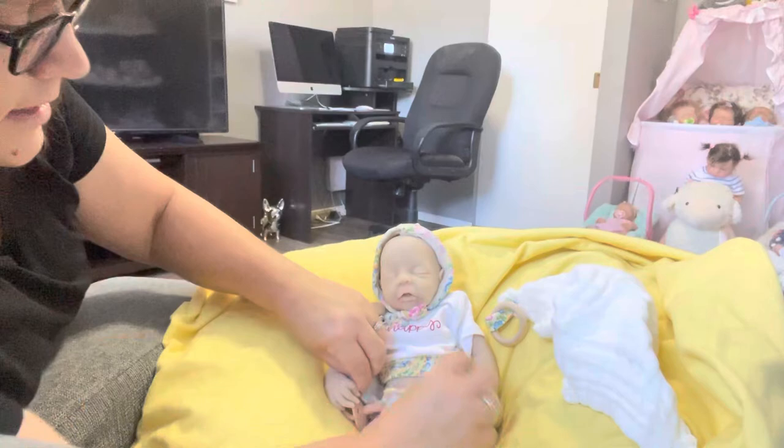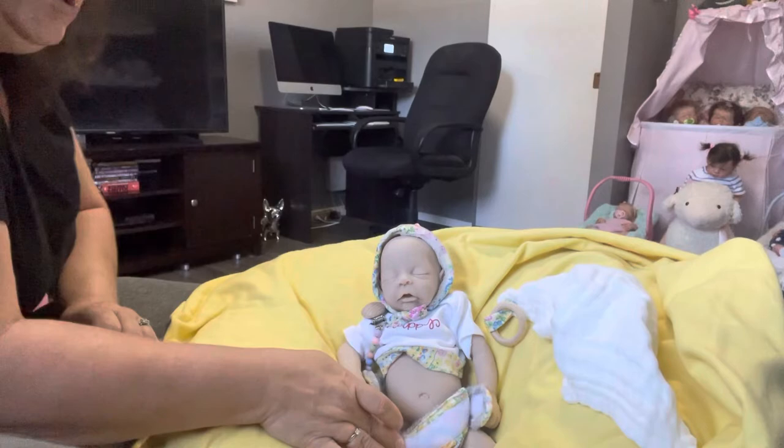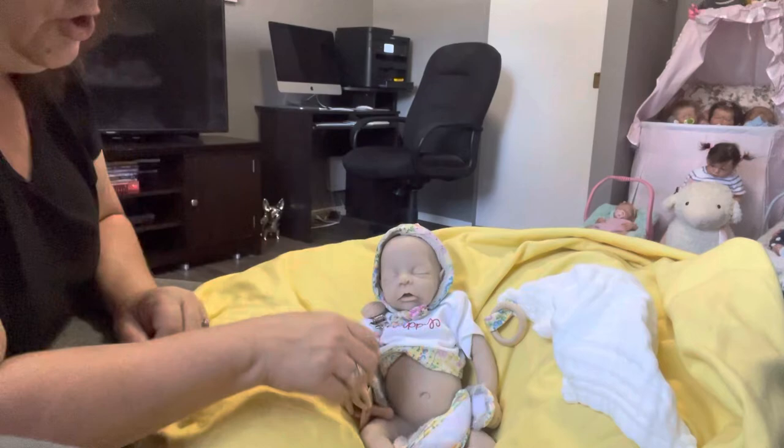She's got a cute little belly button. I did order her with the squishy belly — you can see she's got that squishy belly, really squishy and chubby. So she's got that chubby squish and she's very cute.